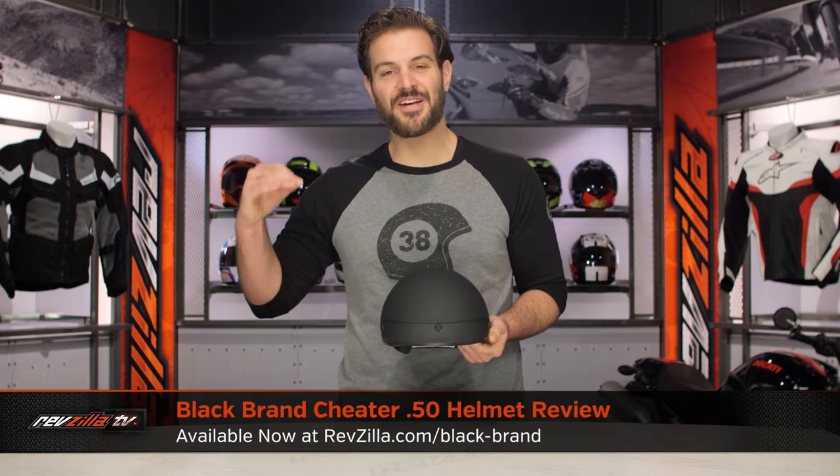Spurgeon here with RevZilla, and today we are taking a look at Black Brand's Cheater .50 helmet available at RevZilla.com.